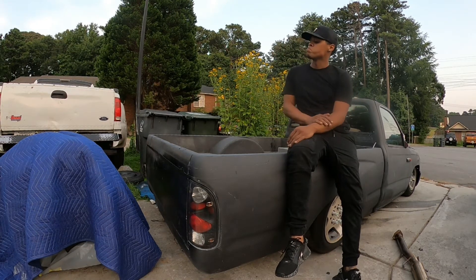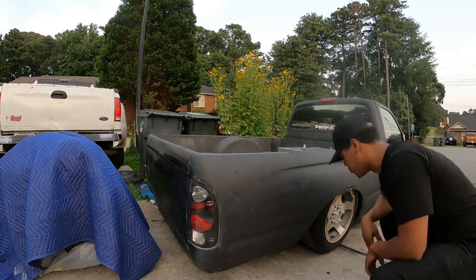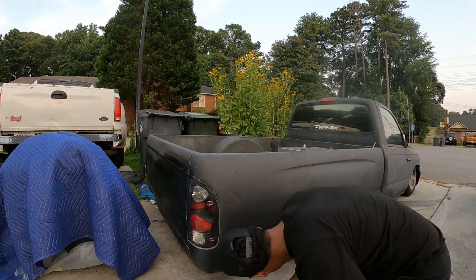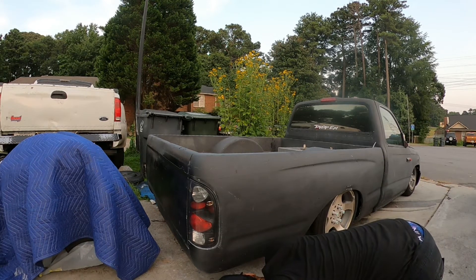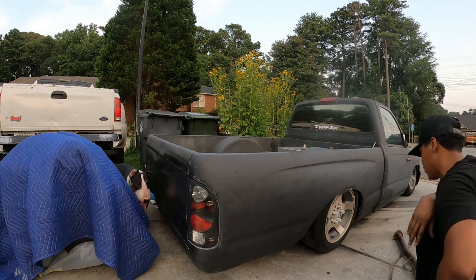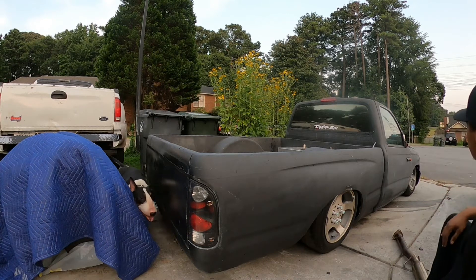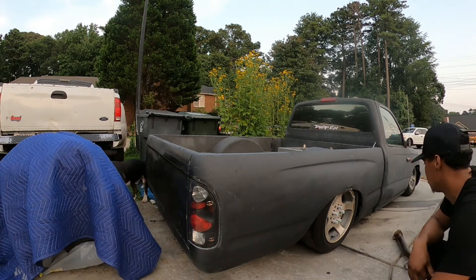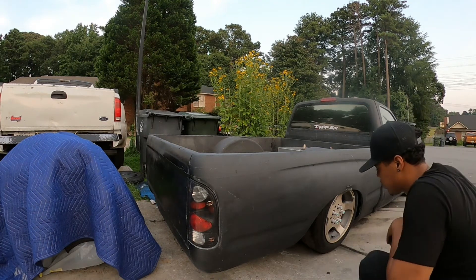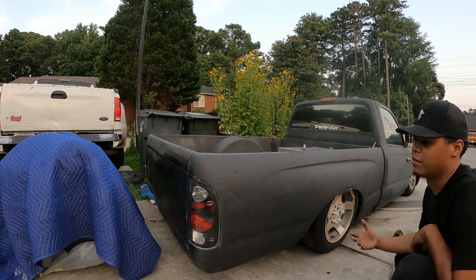Basically, this right here is a 1997 Toyota Tacoma that I purchased from a local guy who was actually trying to junkyard it. I happened to be around that area when he was trying to do all that. I actually took the truck out of the junkyard at the same time that the guy was trying to sell it.